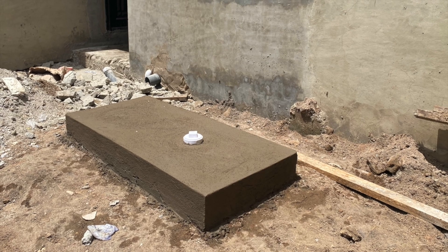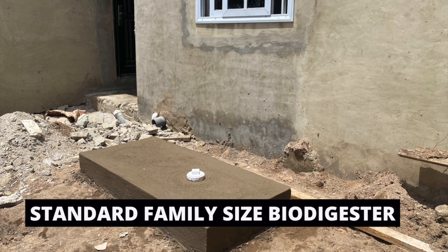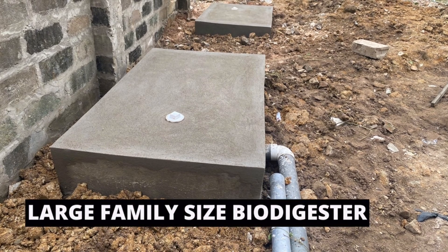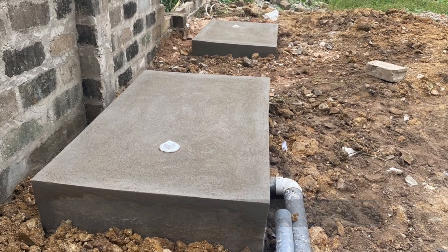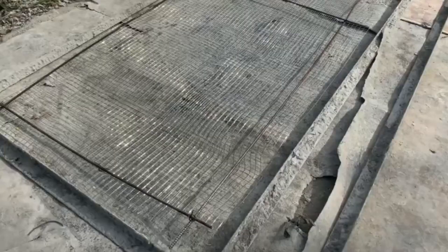In my case, I have the standard family size, the family size, the large family size, and the commercial type of biodigester. So depending on the type of slabs and the capacity of users, I will go for that particular angle bar and use it in casting the slabs.